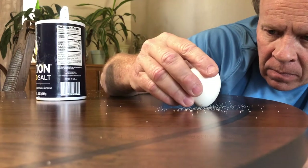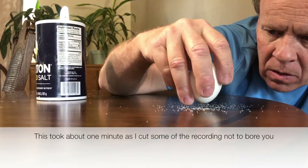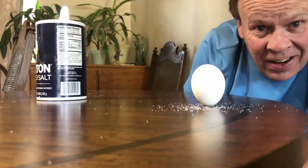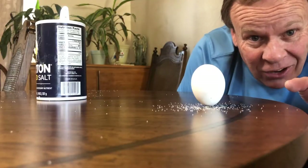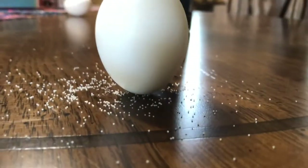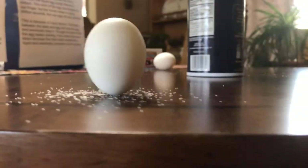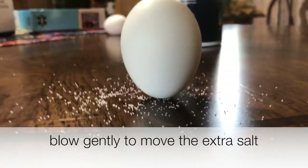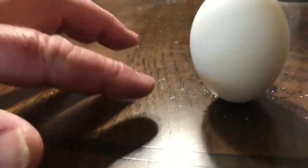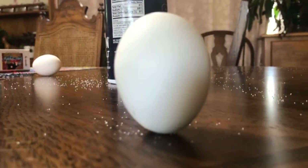Take your egg and place it on the small end in the salt. It's not very easy — when you go to release it, your hand hits it every time, so you have to be very gentle. You can see the salt is around it, holding it up and standing straight up, which is pretty cool. Then gently blow the salt away, and there you go — your egg is standing up!